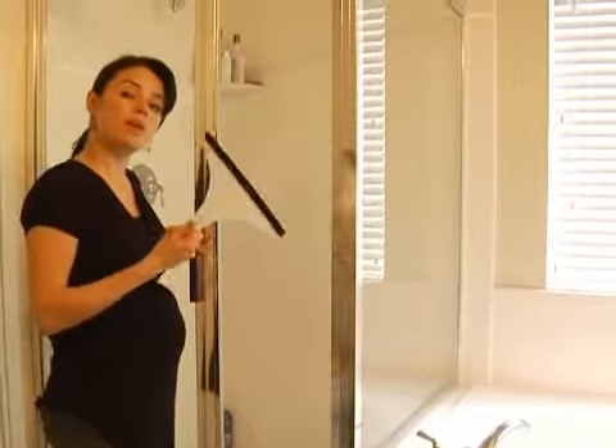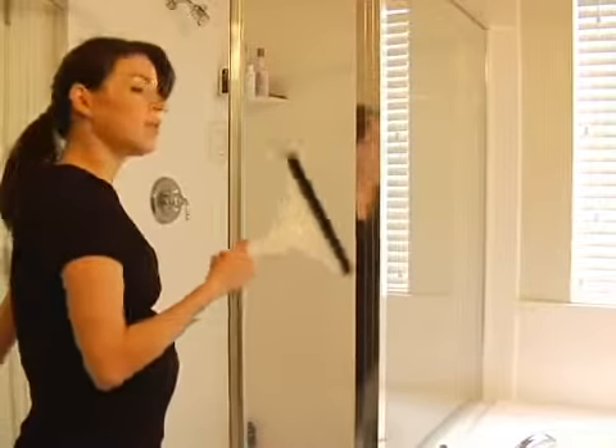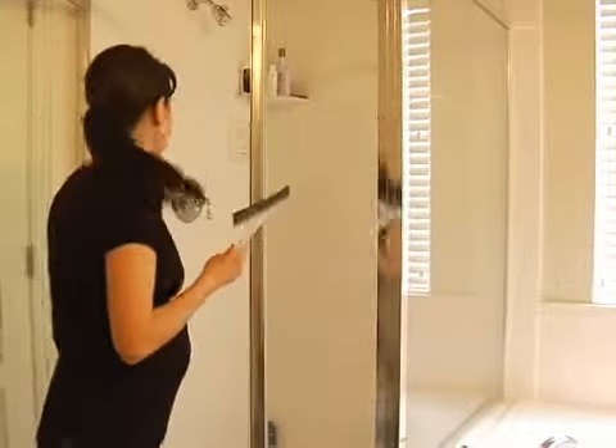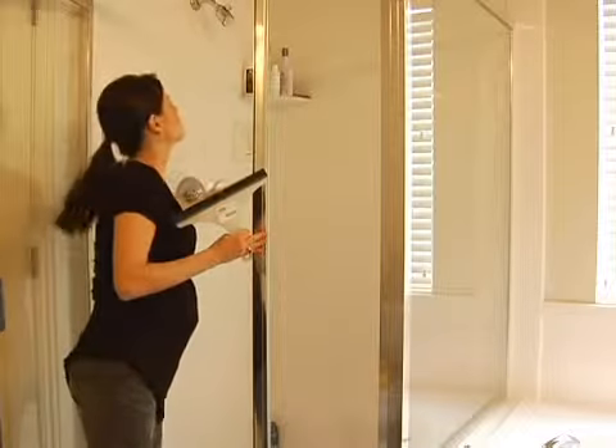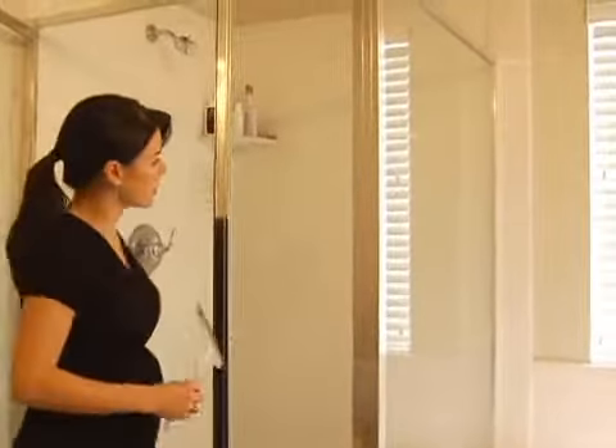I'm going to give you an example of what I do with the squeegee. Every time you take a shower, this is your best friend. So let's get some watermarks first to show you — let's get some watermarks going right there.